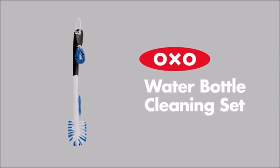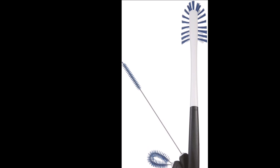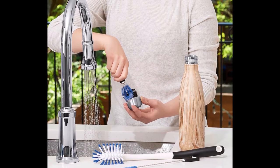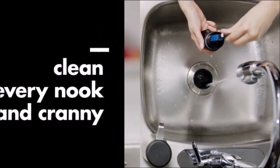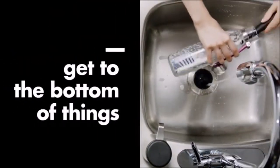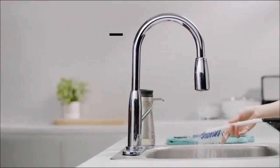The OXO Good Grips Water Bottle Cleaning Set includes a long bottle brush, straw brush, and detail cleaner to provide a thorough clean for any of your drinking vessels. The long bottle brush is perfect for cleaning the inside of bottles, even those with narrow necks. The brush features soft side bristles to clean bottle walls without scratching, and short firm bristles to thoroughly clean the bottom of bottles.